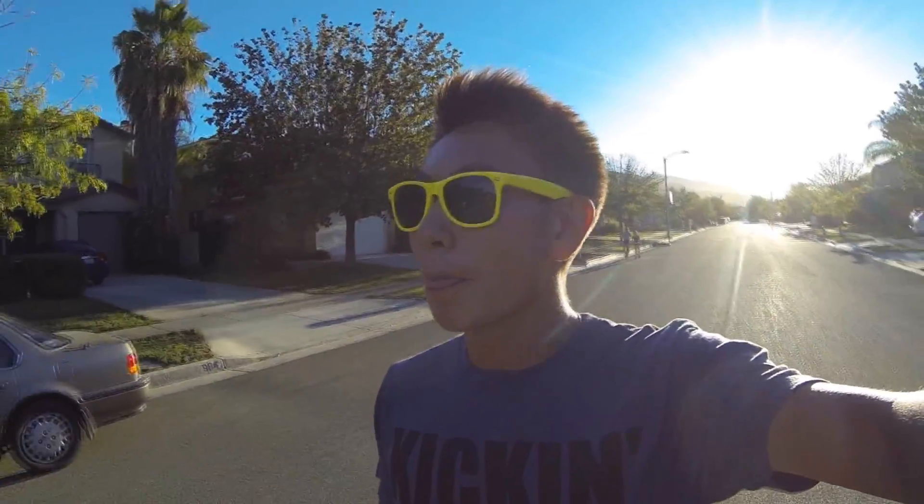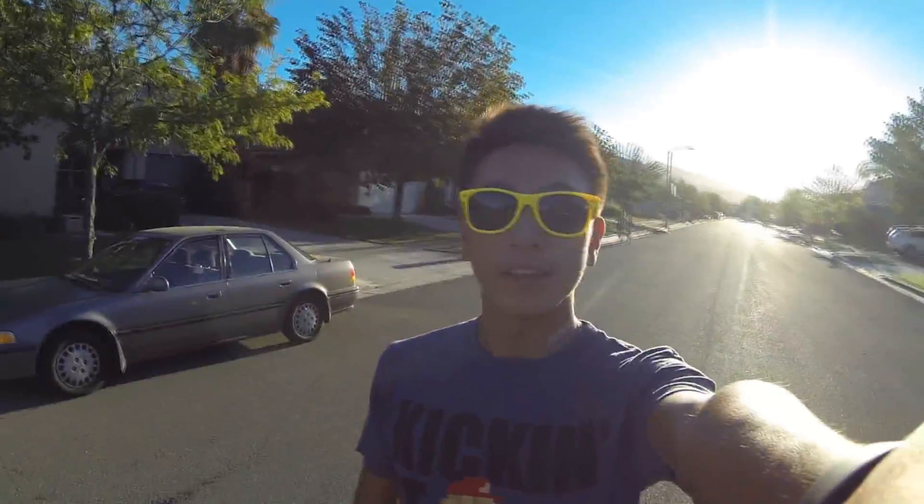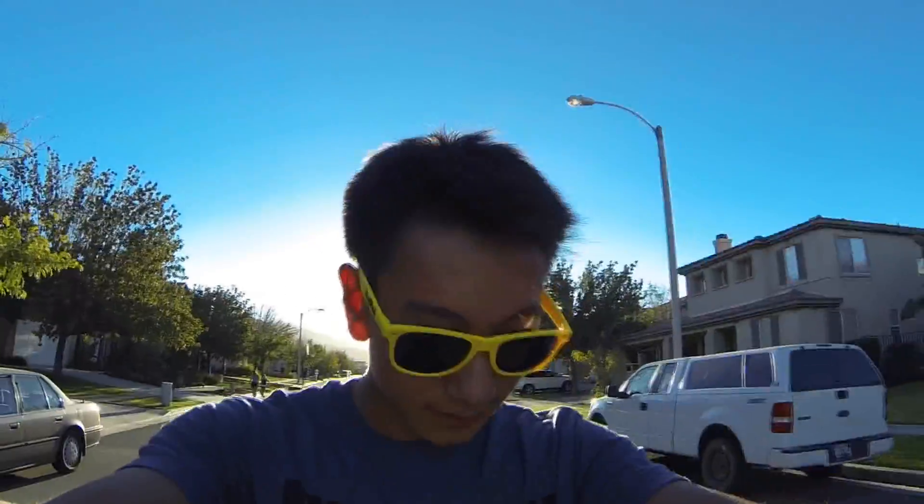My first scooter board adventure is turning out to be an awesome one because I'm having so much fun. I'll just call it 'my board.' It's wicked. And it's hot out here — 81 degrees. That doesn't seem hot, but it is.